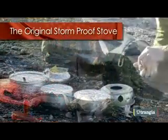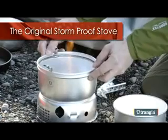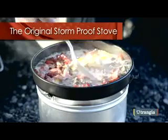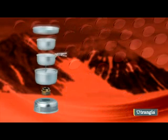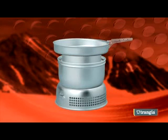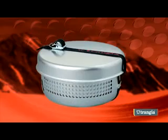Trangia is the original storm proof stove system. Everything you need to cook a family meal or a high energy breakfast in severe weather conditions is contained within this robust piece of equipment. Two windshields, a patented burner, pans and a lid which doubles as a frying pan complete the Trangia set, with simplicity and ingenuity combining to form this beautifully engineered stove system which packs away into one compact unit.